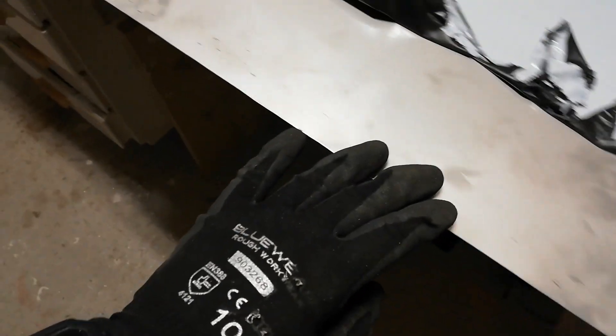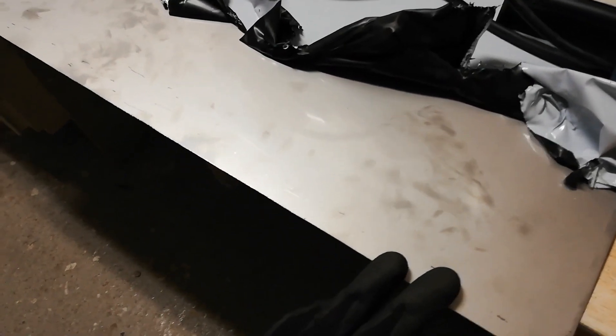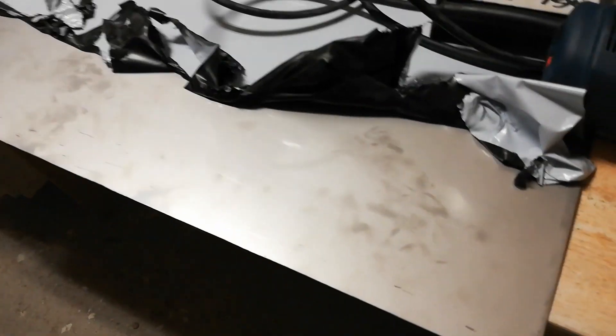I have now peeled off some of the protective film and we can see that I made some scratches with the jigsaw. That wasn't too clever of me but I never worked with these type of sheets. I thought the protective film would be enough but that's my mistake — the next one I will saw with the plastic film turned down instead. You learn as long as you live.